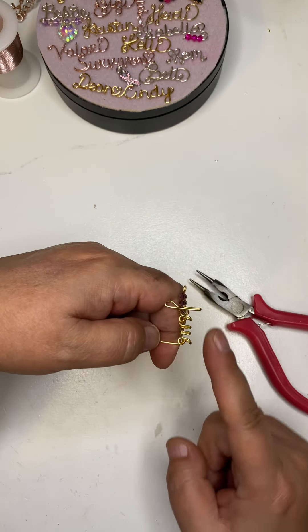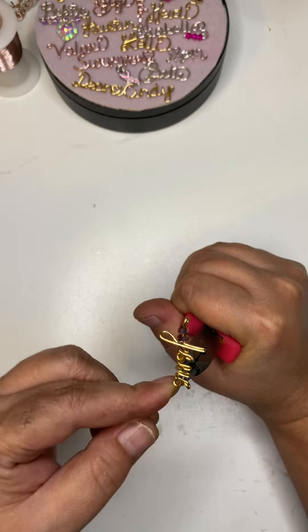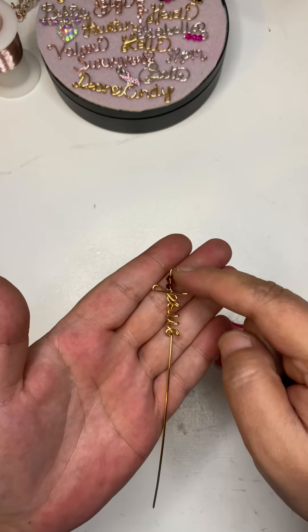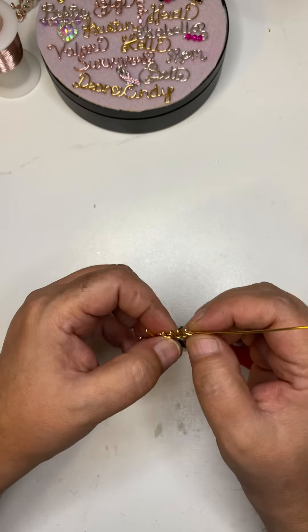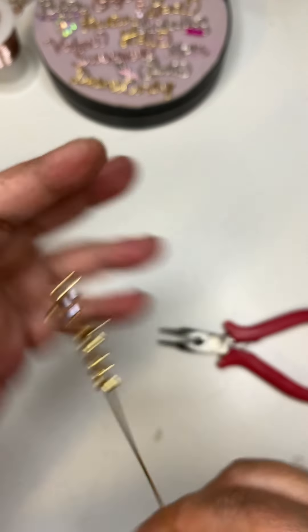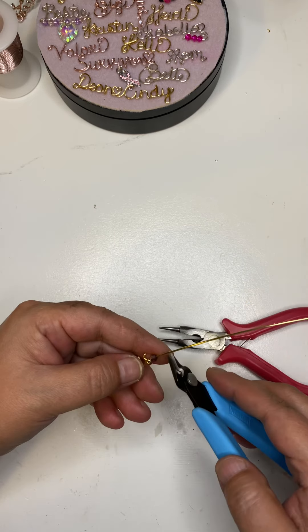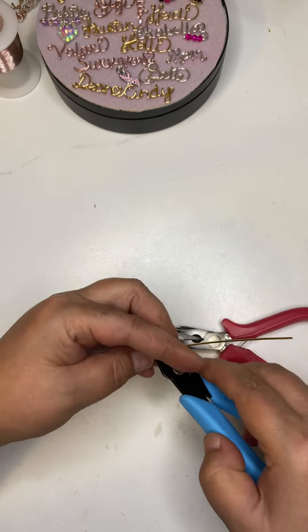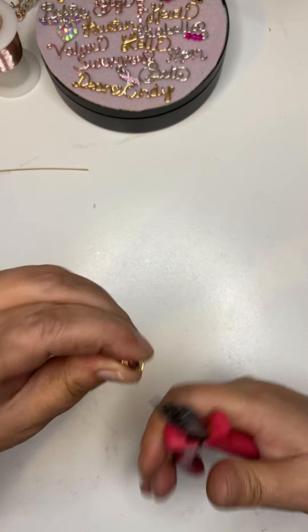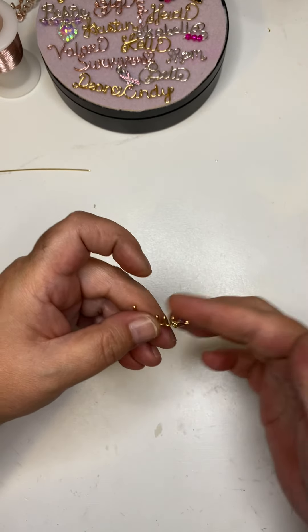Now I want the bottom part of the cross to align with the top, so I'm gonna grab that circle that I made and bring my wire out, trying to make sure that the top aligns with the bottom. Now I'm gonna add another bead, cut off the excess, and then just curl this around to end it and pinch it, because we don't want that to be scratchy on anybody's neck.